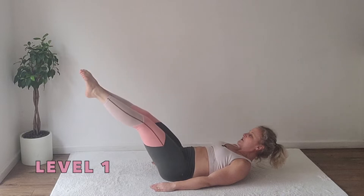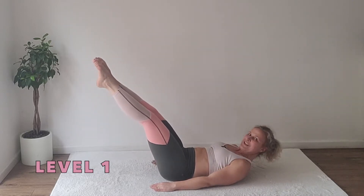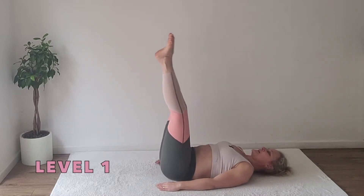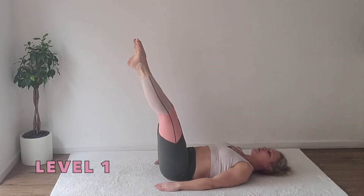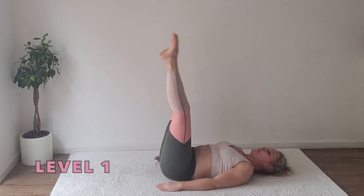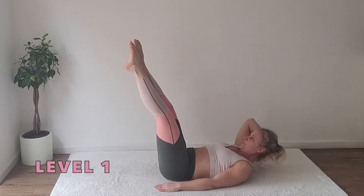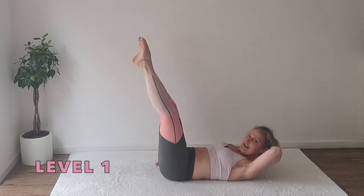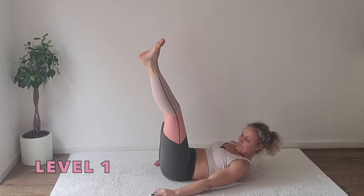Lower down and take the legs. You've got the option to always keep your head down if that bothers your neck, or you can take one hand, open for two, and next time take the other hand and open for two. Ready? Here we go.